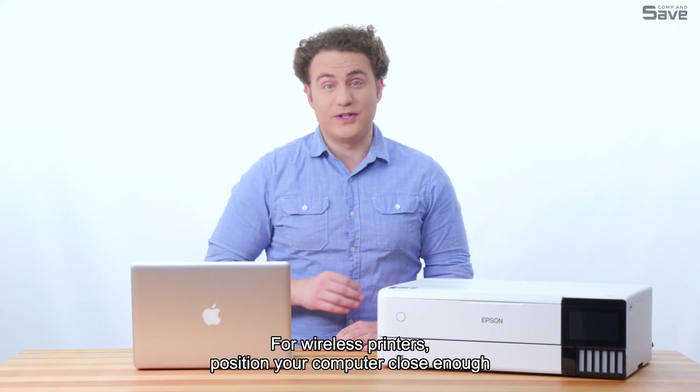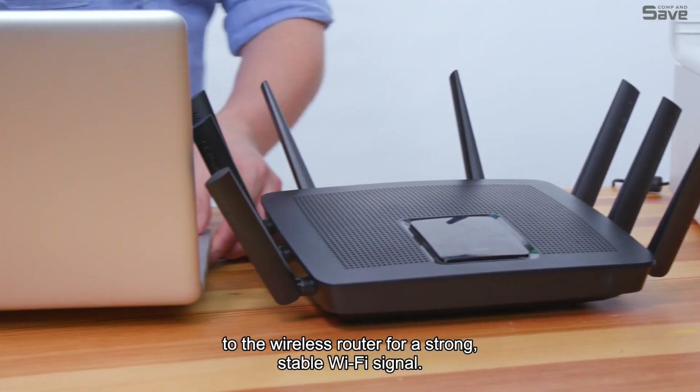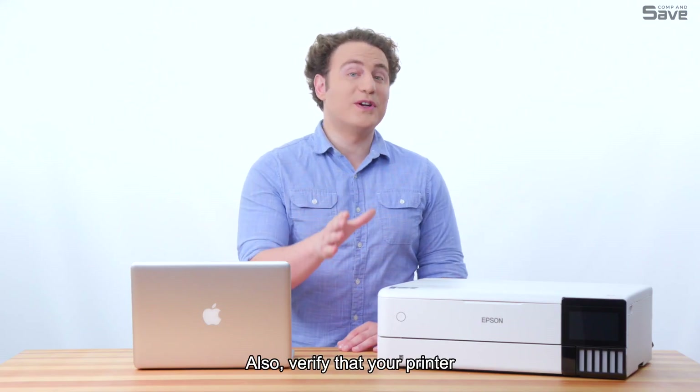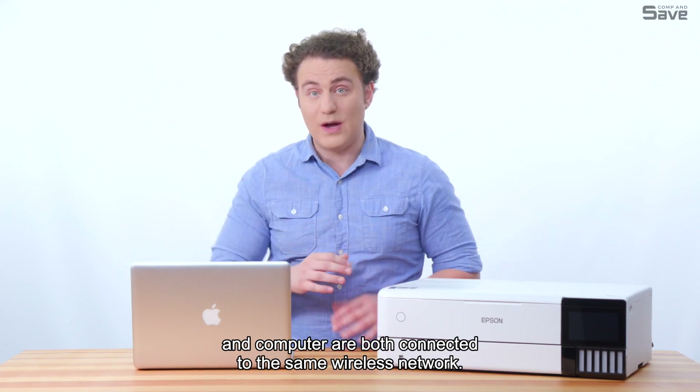For wireless printers, position your computer close enough to the wireless router for a strong, stable Wi-Fi signal. A weak signal can definitely cause connectivity issues. Also, verify that your printer and computer are both connected to the same wireless network.